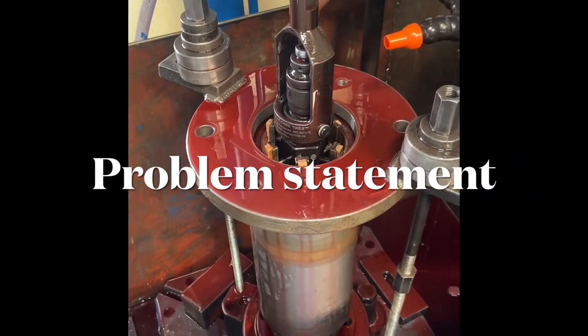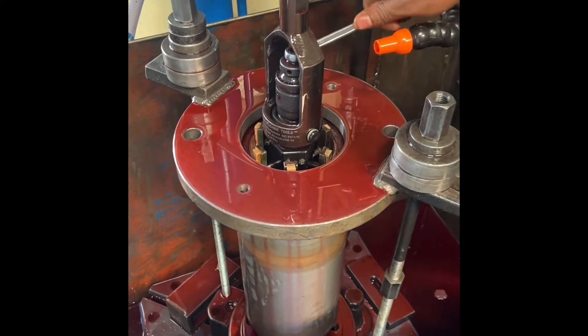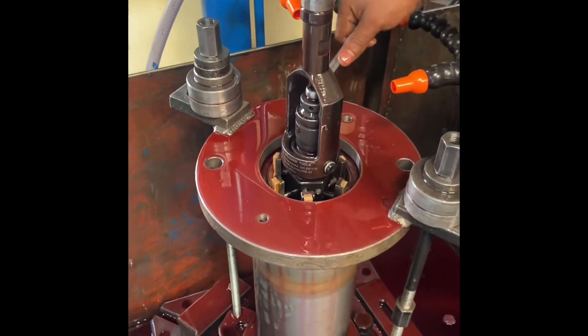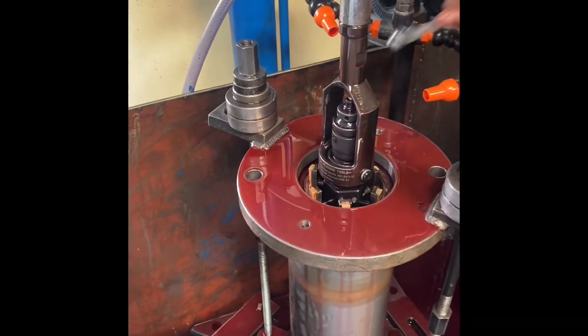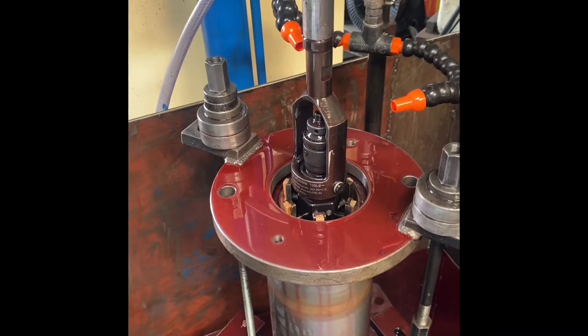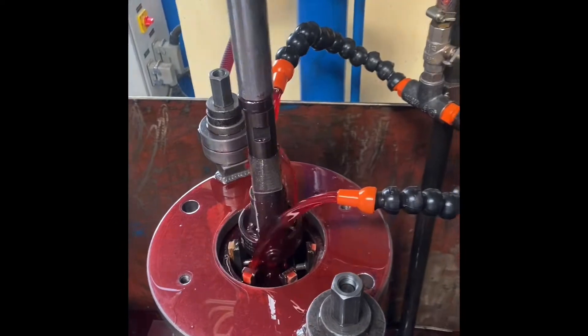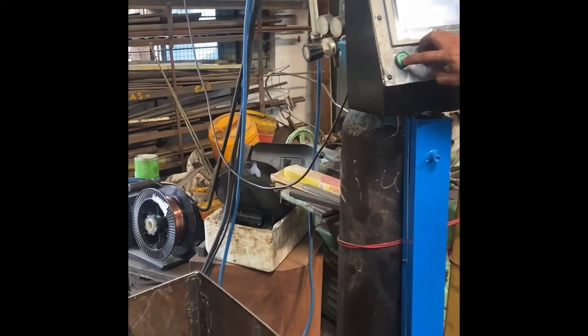Hello Friends, today we are creating an informative video about one of the most common issues faced in the honing industry and provide you a solution for the same. We are attempting to hone a weldment used in extrusion barrels which has a flange welded on one side, causing a bore distortion and taper of about 0.4 mm in the bore, which if not carefully removed could cause honing tool failures and also rejection of the component.